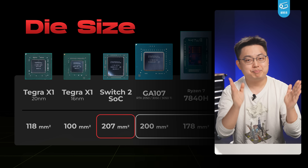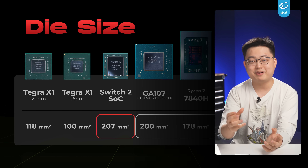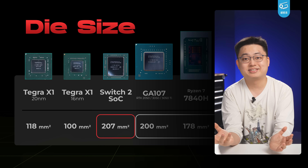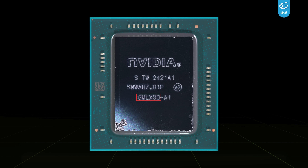But I have to remind you, bigger doesn't mean beefier, because the size largely depends on the fabrication process and the transistor density. As the part number suggests, the chip is called GMLX30REV-A1. It's from Samsung's fabrication and packaged on week 21, 2024 in Taiwan.